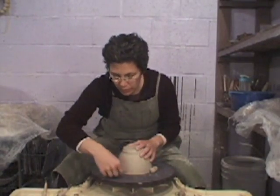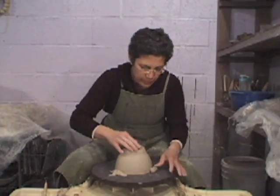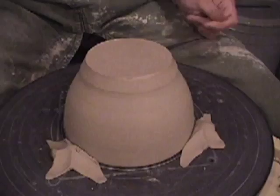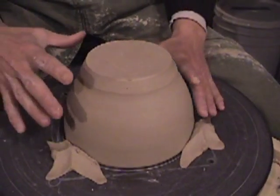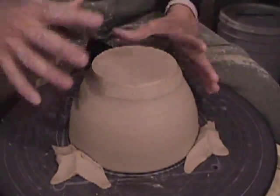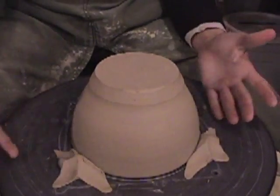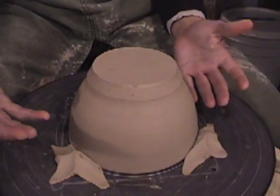Being careful not to distort the rim. This whole process of securing the form is the scariest with the taller forms, but the lower your forms get, the more they stick closer to the wheel.